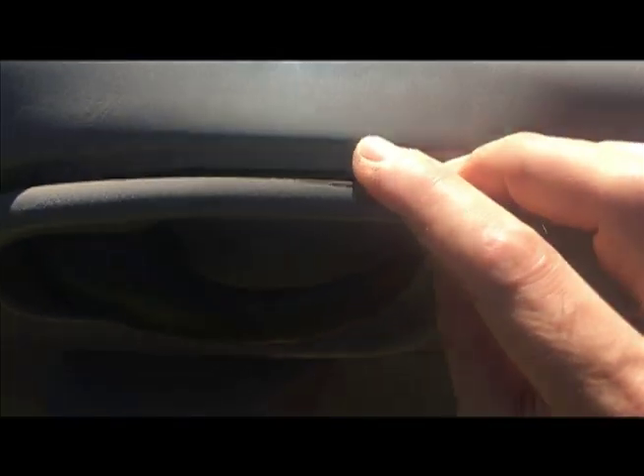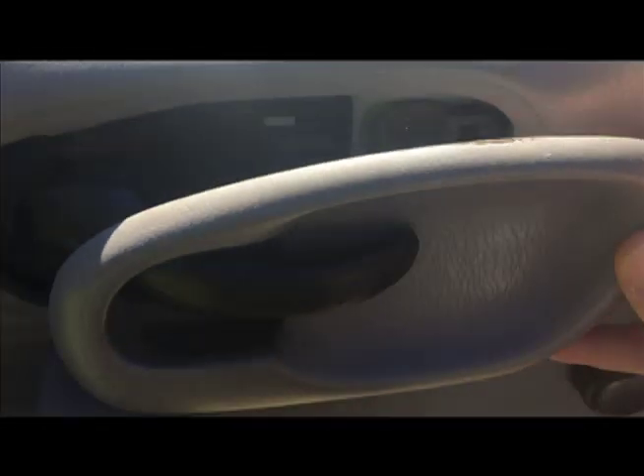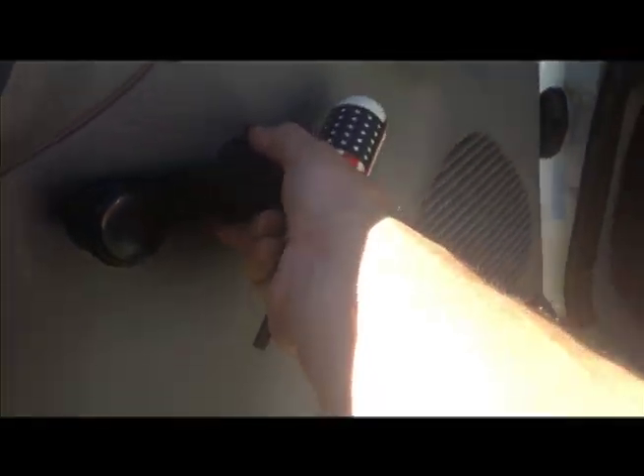There's two clips here and here, and you can just pull it off. Put a screwdriver here, run it around, and I think this just pops off.